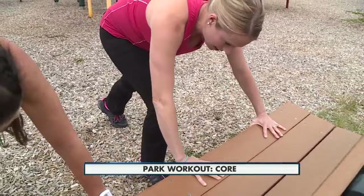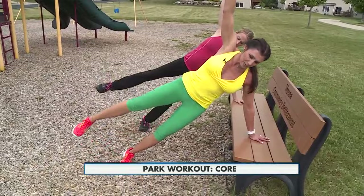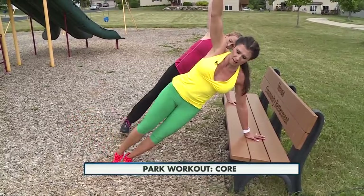Really feeling it! Okay, next one — side plank. You're in a side plank using your obliques, and you're going to do a leg lift. What's great about this is not only are you hitting your obliques, but you're working your hips and butt as well. If it bothers you to be on your wrist, come down to your elbow.